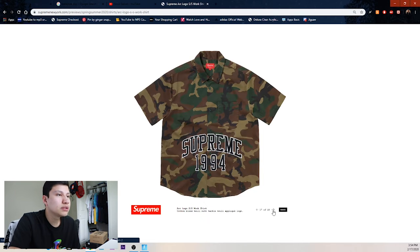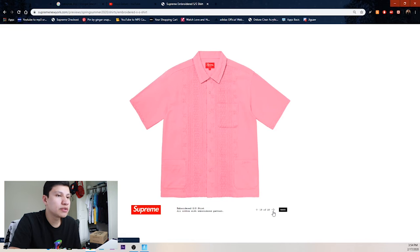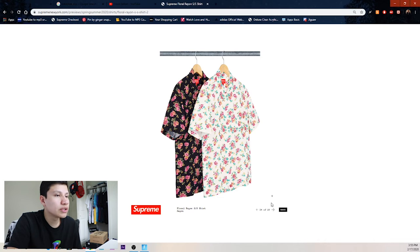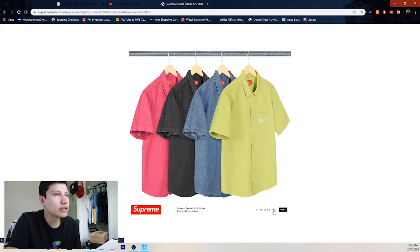We got the camo arc logo 1994 shirt in navy blue, red, black camo, and tan colorways. Then the embroidery short sleeve shirt — blue, white, pink, black, and lime green. Then this floral one is pretty clean — reminds me of a floral navy blue shirt I have in my collection that I'm trying to resell. We got the black and white version — the black one looks the cleanest.